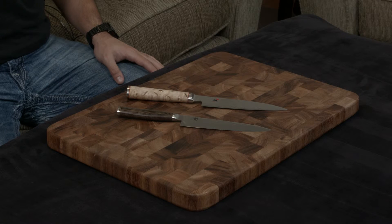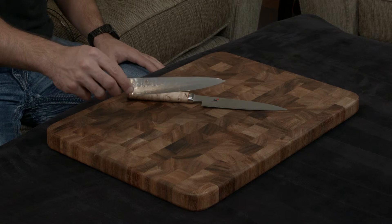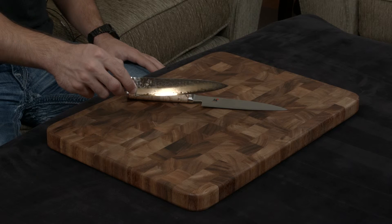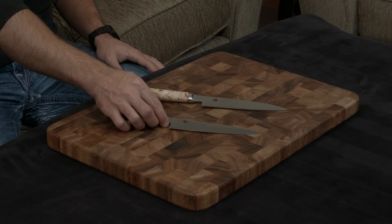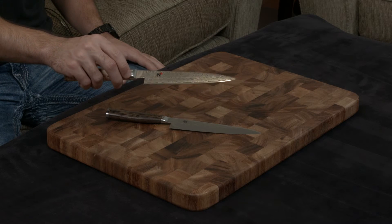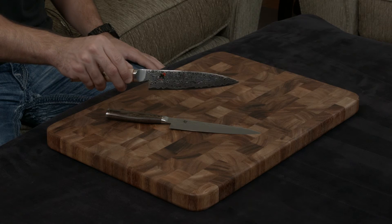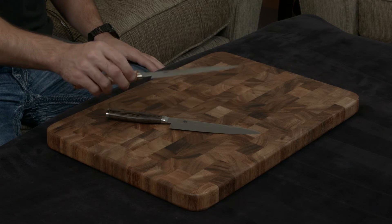Both knives have a little bit of pizzazz added to the blade. The Shun has 34 layers of stainless steel visible on the bottom of the blade, as well as a hammered finish on the top. The Birchwood has an insane 50 layers of stainless steel, giving it this beautiful flowery Damascus pattern that really stands out.